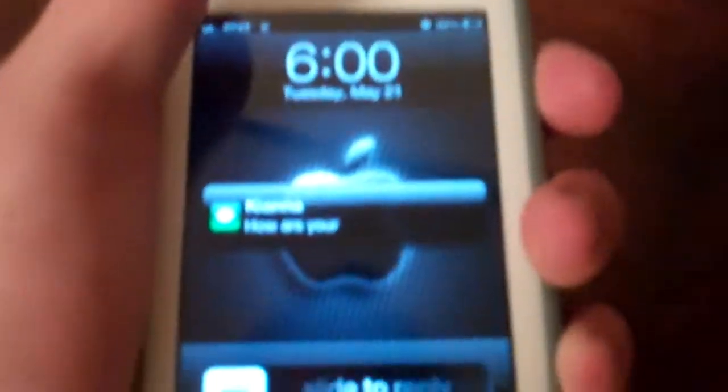These little bumpers here stop it from messing up the corners when you drop it. This can survive six feet underwater or a six-foot drop quite easily. Up here is your sleep button, obviously.